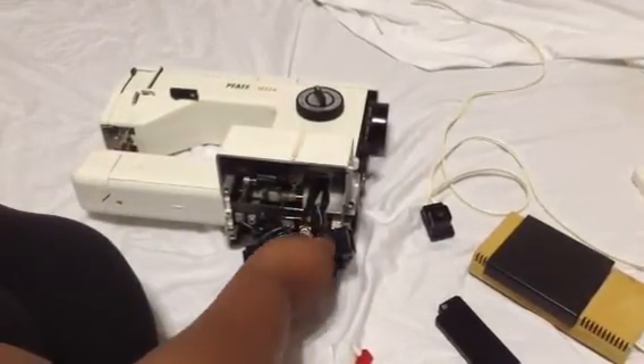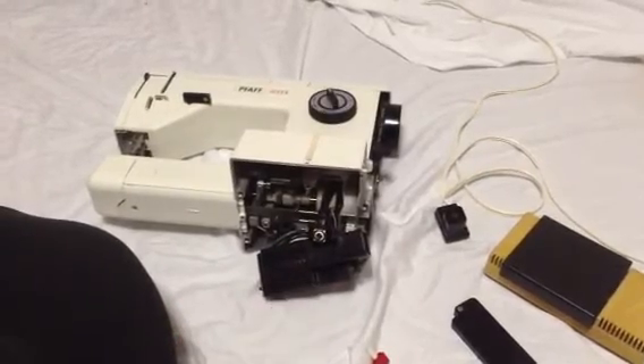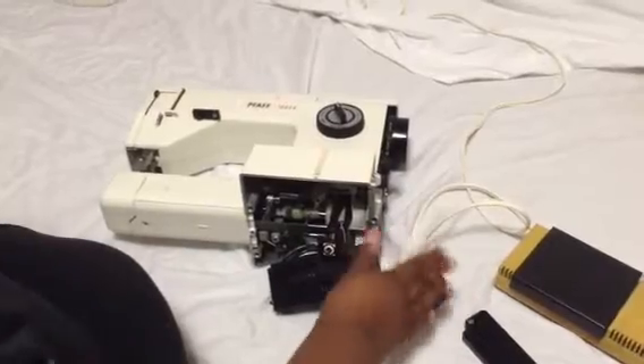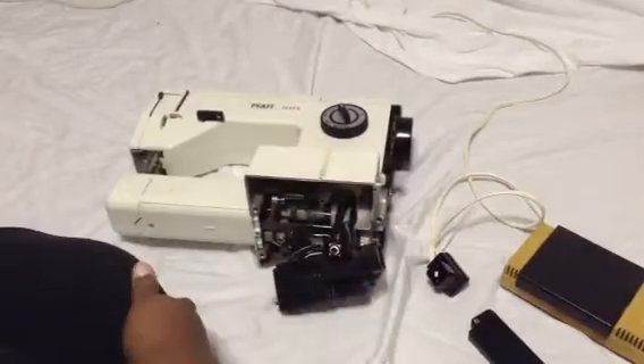I'm not doing that part. However, what I am doing is setting it with some needle-nose pliers so my machine stays on. When I'm ready to use it, I plug in my power source. When I'm finished sewing, I take it out. And that's what I'm showing — this is the purpose of this video.